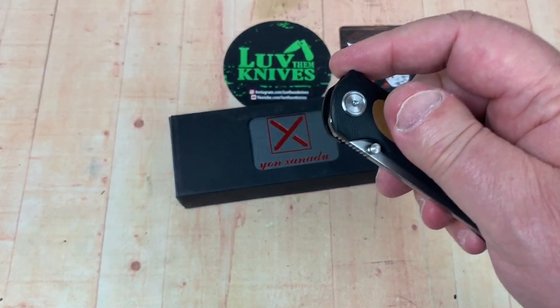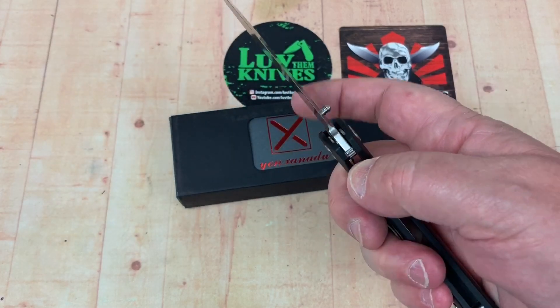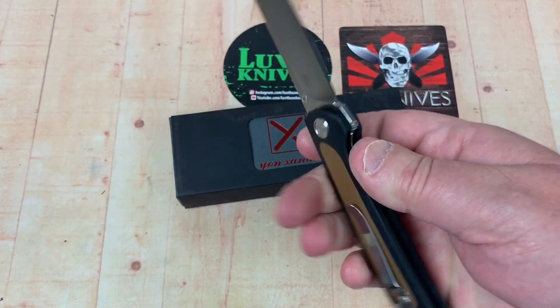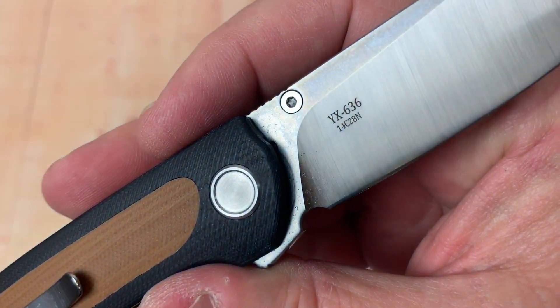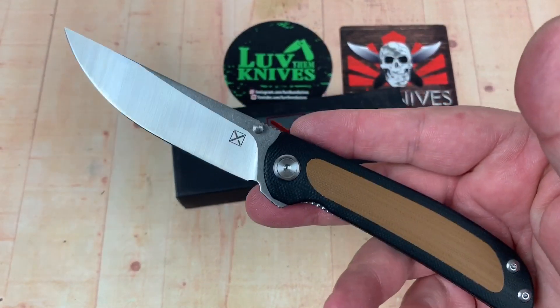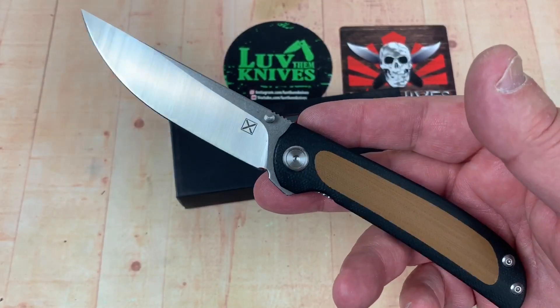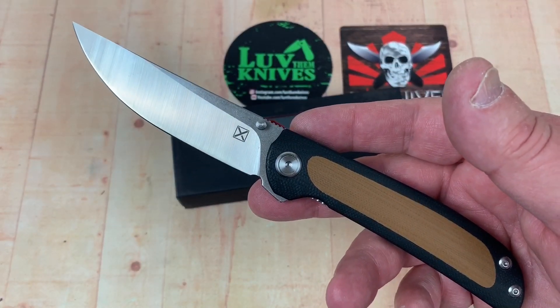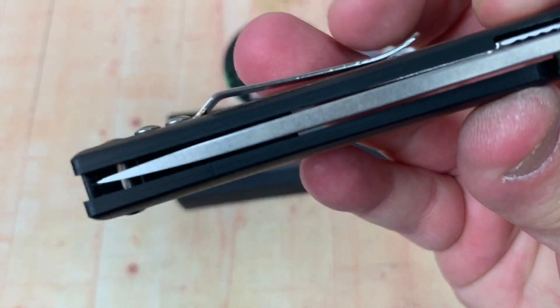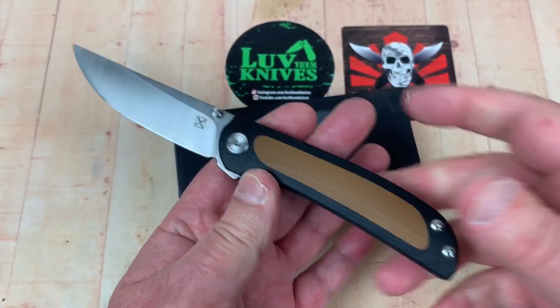The action is pretty nice. This thing is $33 free shipping, and it's 14C28N Sandvik steel. I haven't had it PMI'd yet — I'm going to do that and have it Rockwell'd to see how that goes. It's centered, no blade play, no lock rock. I'm going to disassemble this.